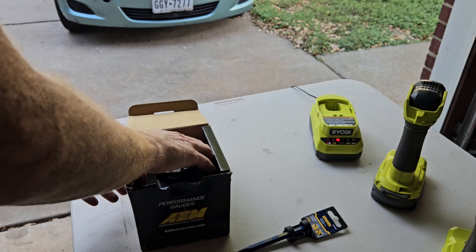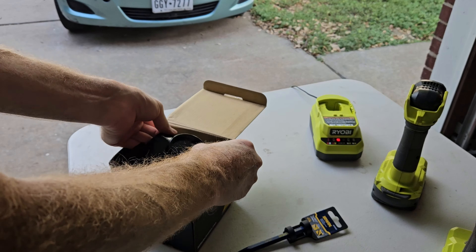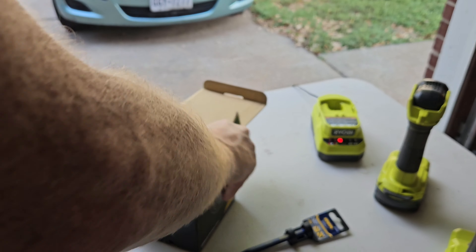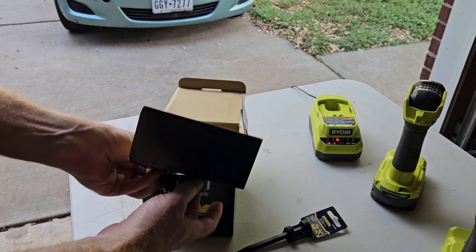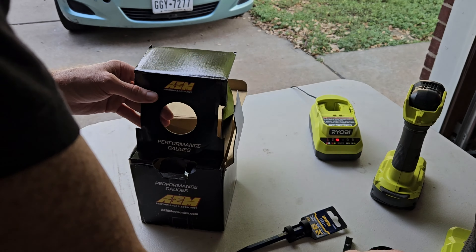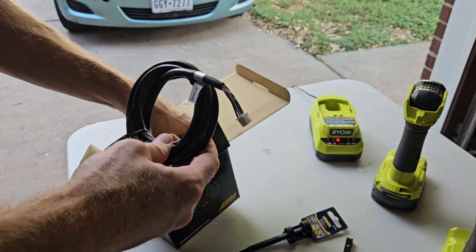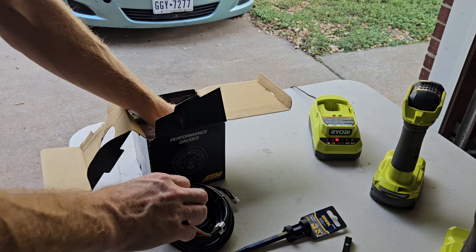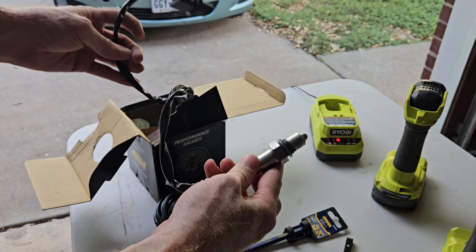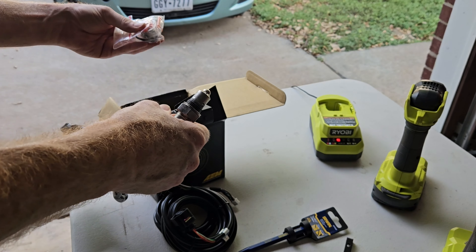Next we're going to do an unboxing with the AEM air fuel ratio gauge and show you guys everything that's in the box. The packaging is really really nice and everything seems very high quality. Open the box and you'll see that the gauge is attached to the box itself, so unscrew that and get it out. Then you're going to have all your wires — here is the wiring harness to connect to the power source.